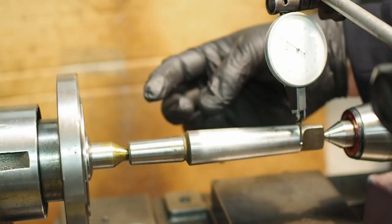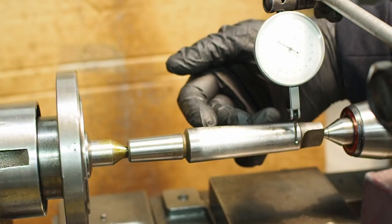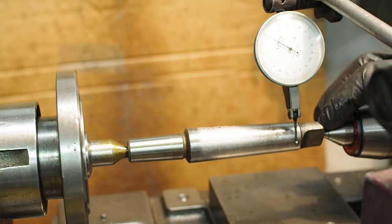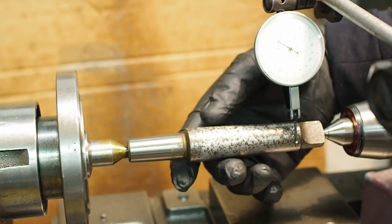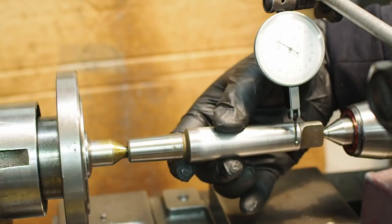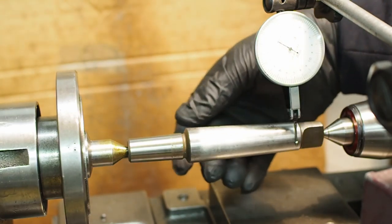I'm using this drill chuck number three mandrel to dial in the taper on the top slide. When I looked at this mandrel last time, it seemed there was pretty bad runout down at this end with its center drill. I had a look — it was pretty dirty. So I've cleaned it out now and apart from the rust, it looks like this is really quite accurate. With a bit of scatter due to rust, it seems to max out at only about two ten-thousandths of runout.